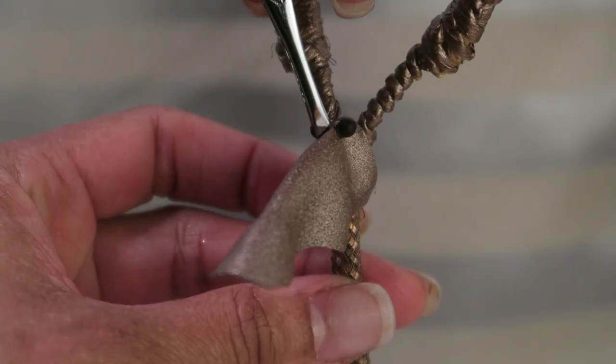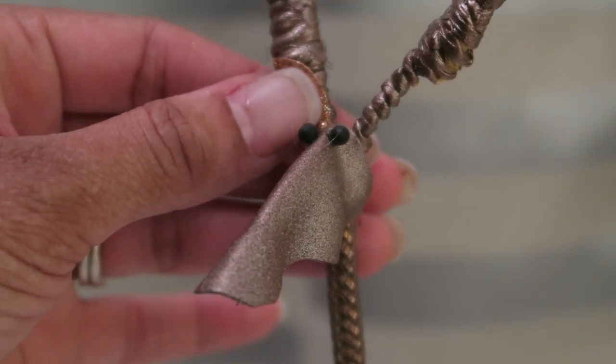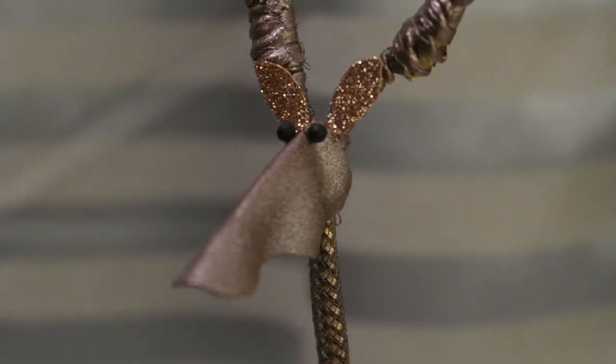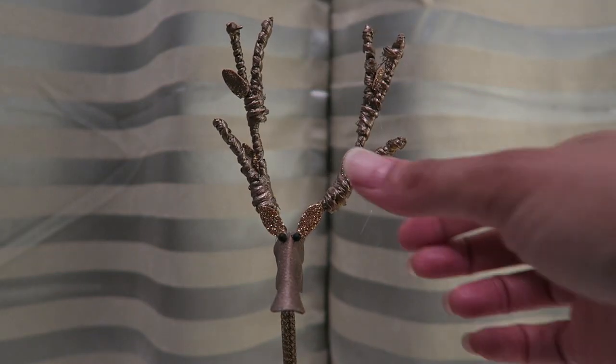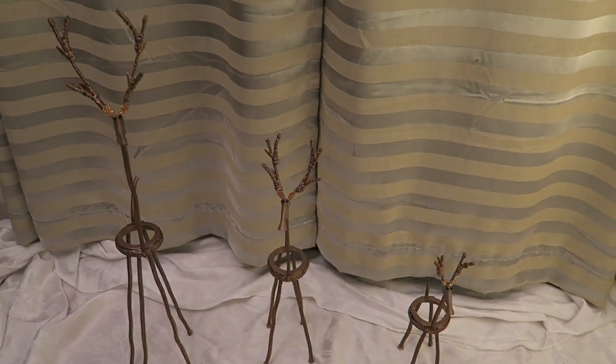I painted the little dots black and glued those on for the eyes. Then I cut the shapes for the ears, and added these little decorative pieces. I didn't think I really wanted to use those, but I wanted to match the originals as closely as possible.